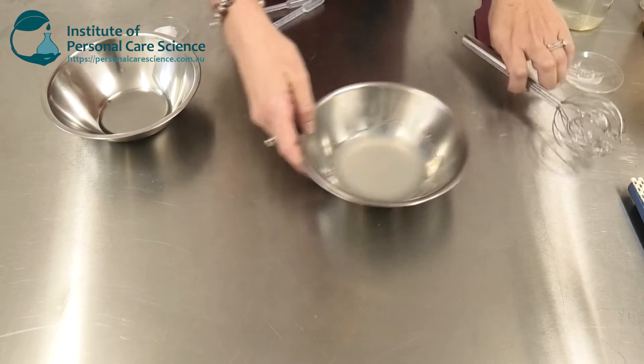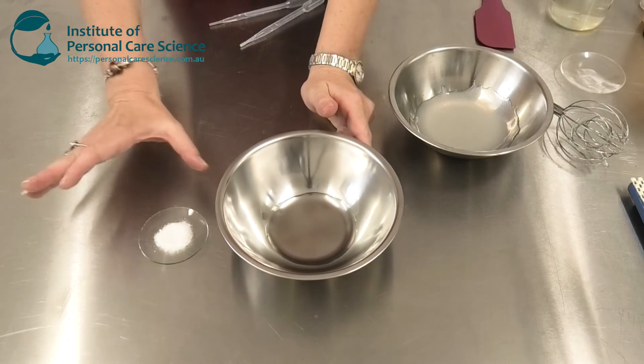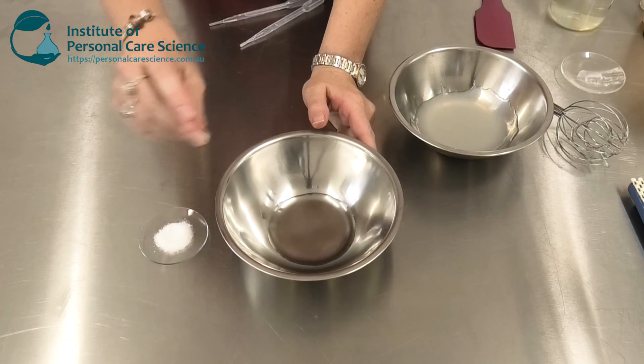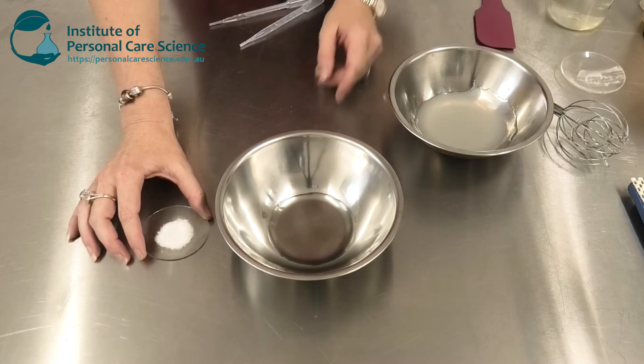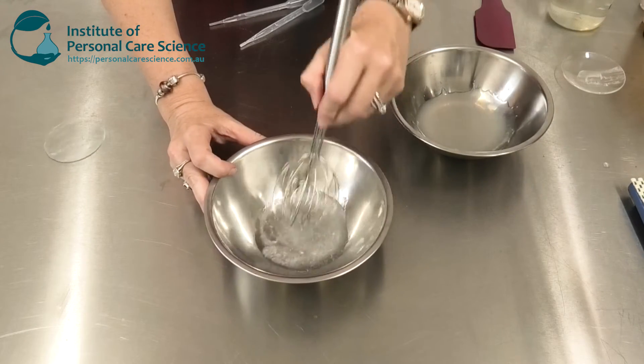Now that I've formed my gel, I'm actually going to prepare my salicylic acid. One of the best ways to prepare your salicylic acid is to put it into propanediol in a 10-to-1 ratio. Give that a little stir.